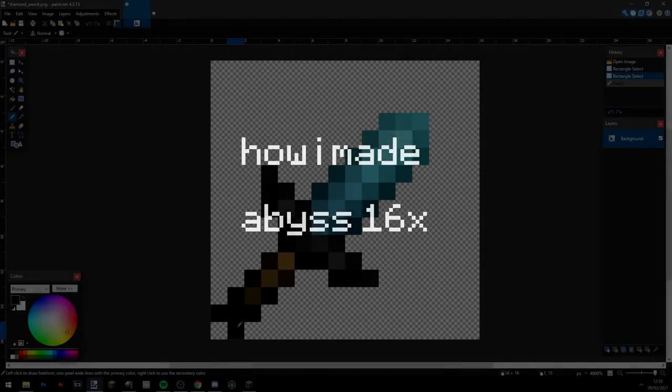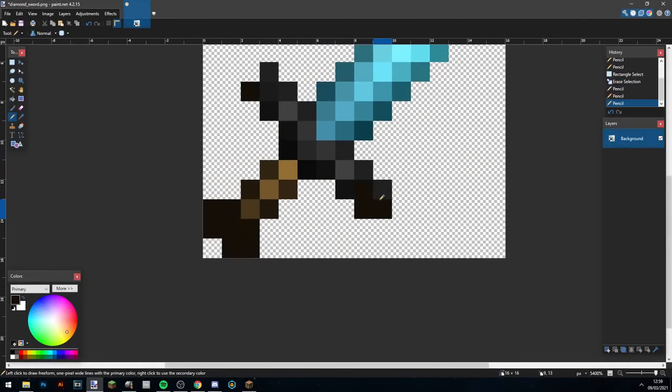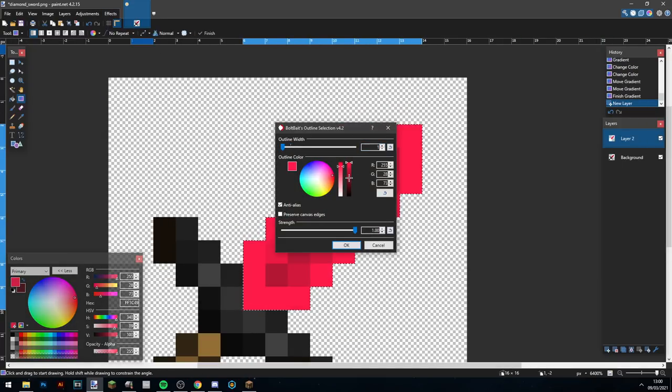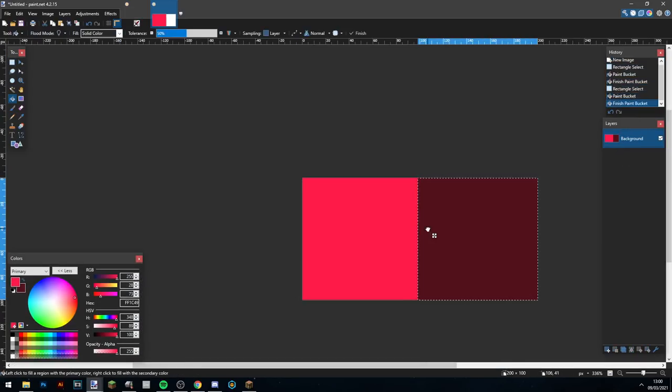Hey guys, welcome back to another video. Today I'm going to show you how I made Abyss 16x. What I did was I took the sword, changed all the shape to how I wanted it to be, and then I took two colors — a red and a slightly darker hue red — and made a gradient. Then I started using certain tools, which I've shown in my pack making tutorials, to make darker and lighter parts and the shading of the sword.